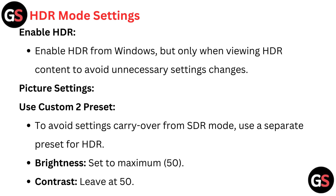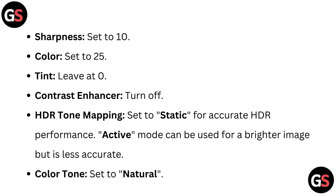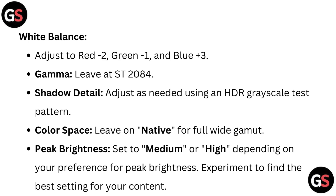Contrast: leave at 50. Sharpness: set to 10. Color: set to 25. Tint: leave at 0. Contrast enhancer: turn off. HDR tone mapping: set to static for accurate HDR performance — active mode can be used for a brighter image but is less accurate. Color tone: set to natural. White balance: adjust to red minus 2, green minus 1, and blue plus 3. Gamma: leave at ST 2084.